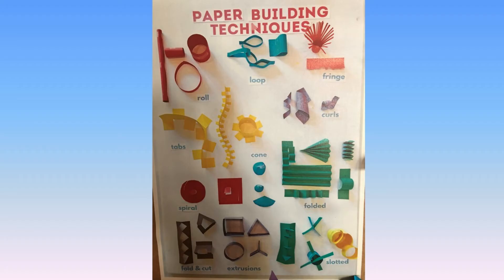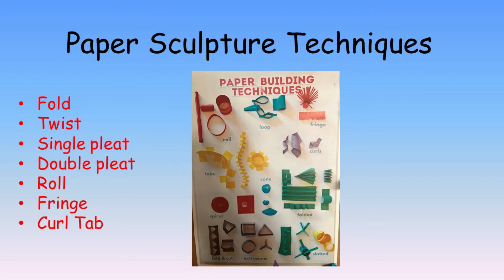Before we can do this, we need to learn how to fold and use the paper to get the best results. We call this learning paper sculpture techniques. Today I will show you 7 different paper sculpture techniques — that means 7 ways to use the paper to make a sculpture.